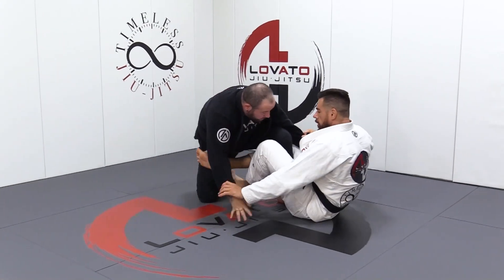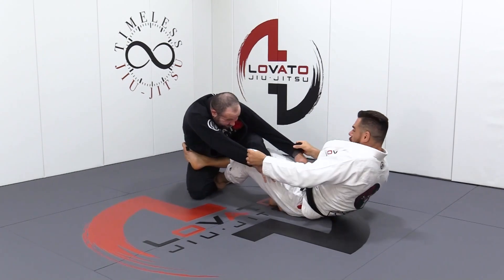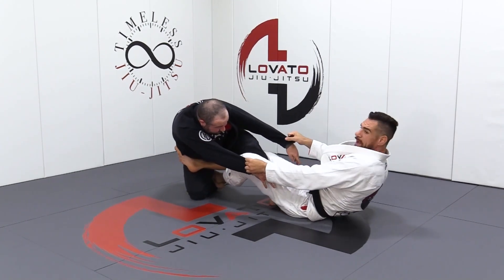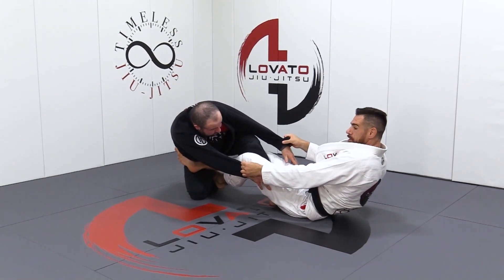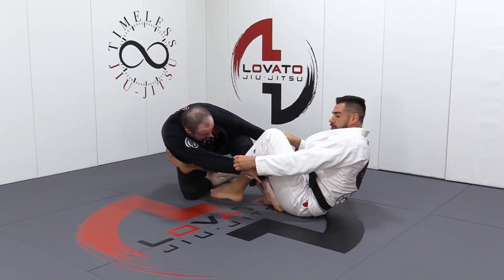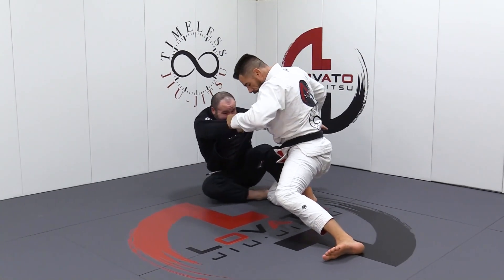So once again, we got into our Dela Liva X, we're trying to take any of the directions, it's not happening — he's literally pulling me up. The resistance is telling me what to do. So I start to sit up, drive, and you see where I'm at. He's already falling.